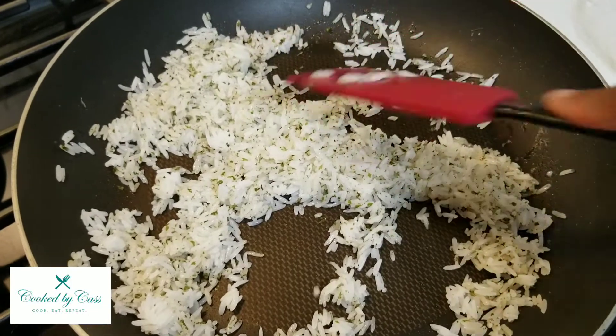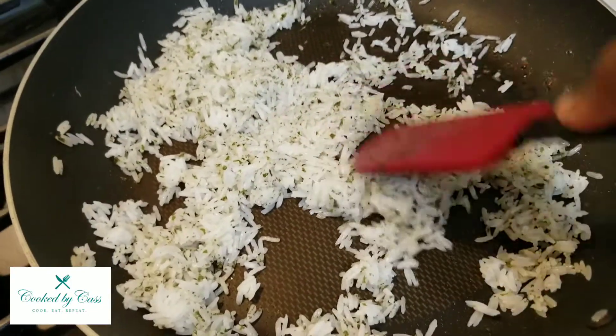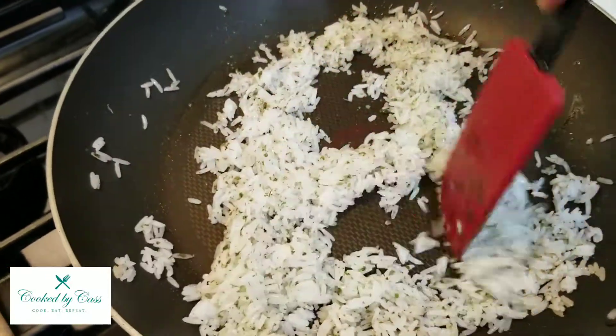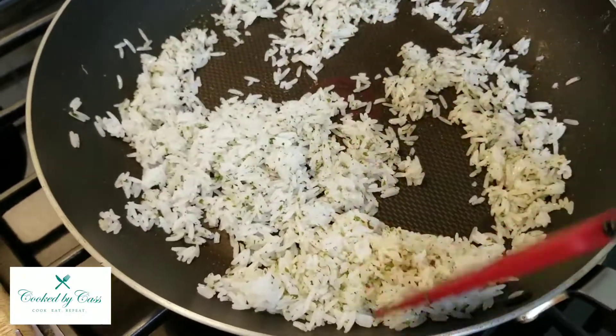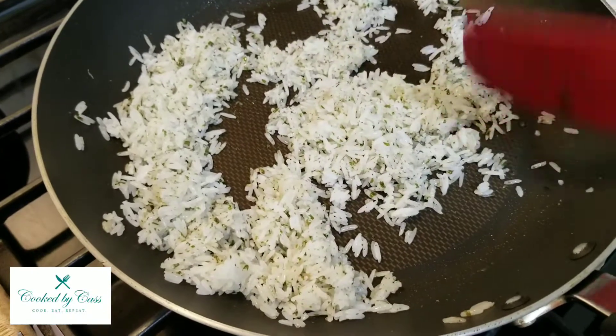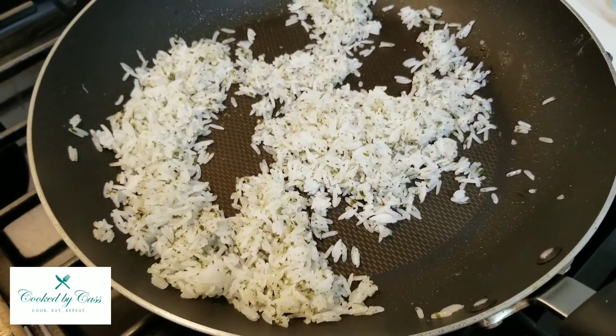We'll keep it simple — just put this rice with the pulled jackfruit and then maybe some lettuce, and you could do cheese or I'll probably do some nutritional yeast. The rice is done — I just wanted to show you the rice and then we will put it together.